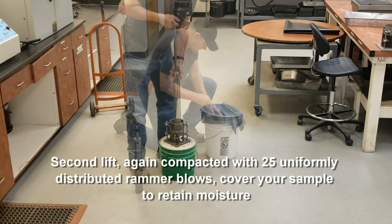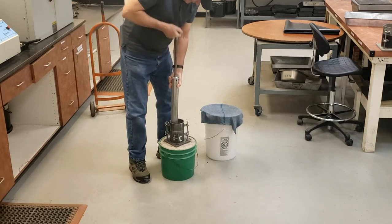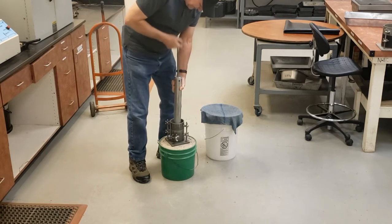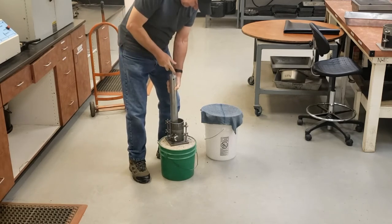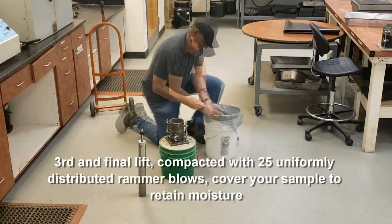I apply 25 blows per lift, counting each blow from one through twenty-five. As I compact each lift, the material remaining in the pan must be covered with a damp cloth so you don't lose any moisture. This is the third and final lift — again applying 25 blows, counting through to twenty-five.